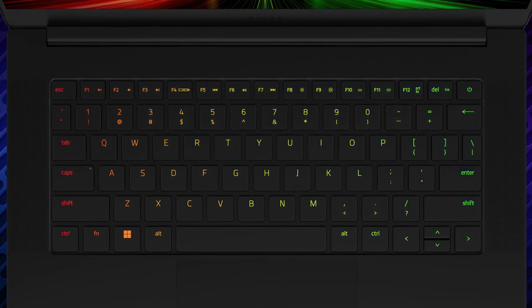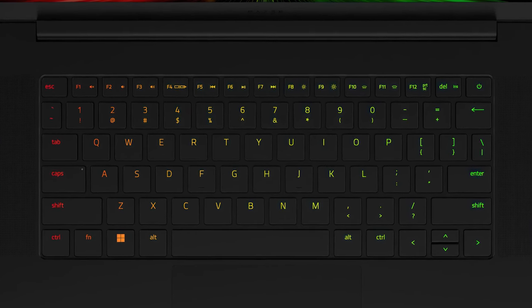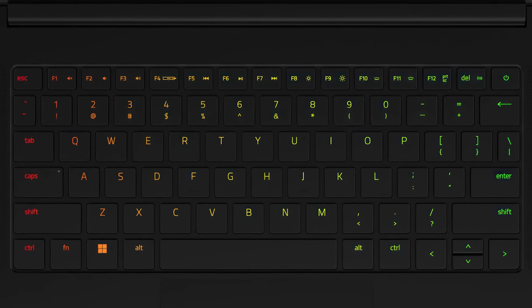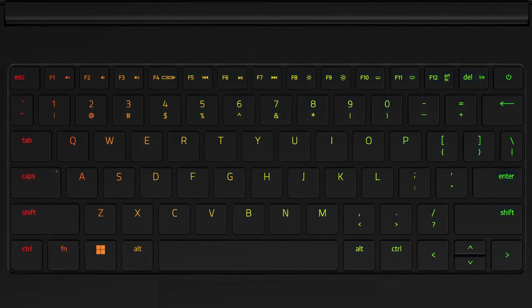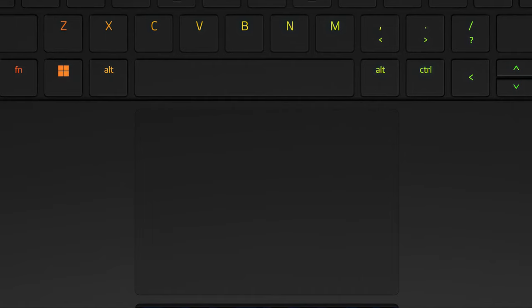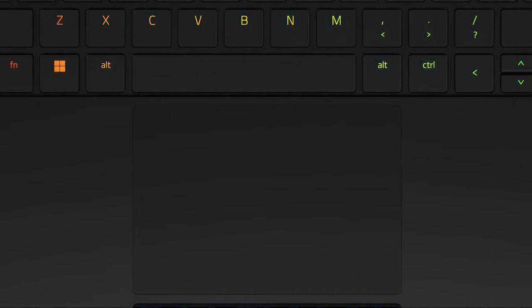Despite the smaller size, the base still houses a front-firing speaker setup as well as a competent keyboard. Similar to the Blade 15, the key travel is a bit short, while the feedback is clicky, which is far from ideal for gaming. The touchpad is definitely the better of the two, as its glass surface is incredibly smooth.